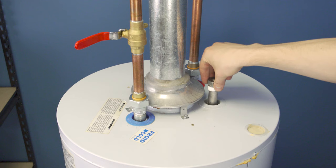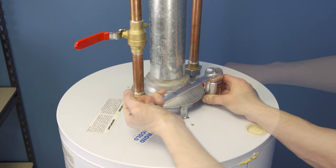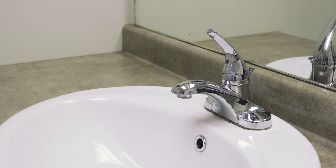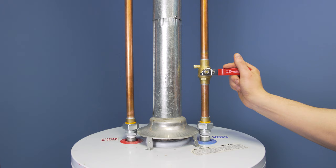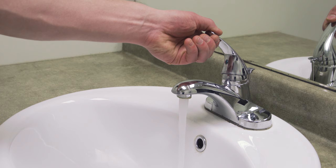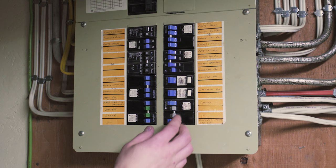Now screw the nut into place until it is hand tight, then use the socket wrench to tighten it into place. First, double check that there's a hot water faucet open in the house. Open the cold water supply to fill the tank. Check the faucet — you should hear the air being pushed out of the system. Close the faucet once you get a smooth stream of water; this tells you the tank is full and the air has been removed.